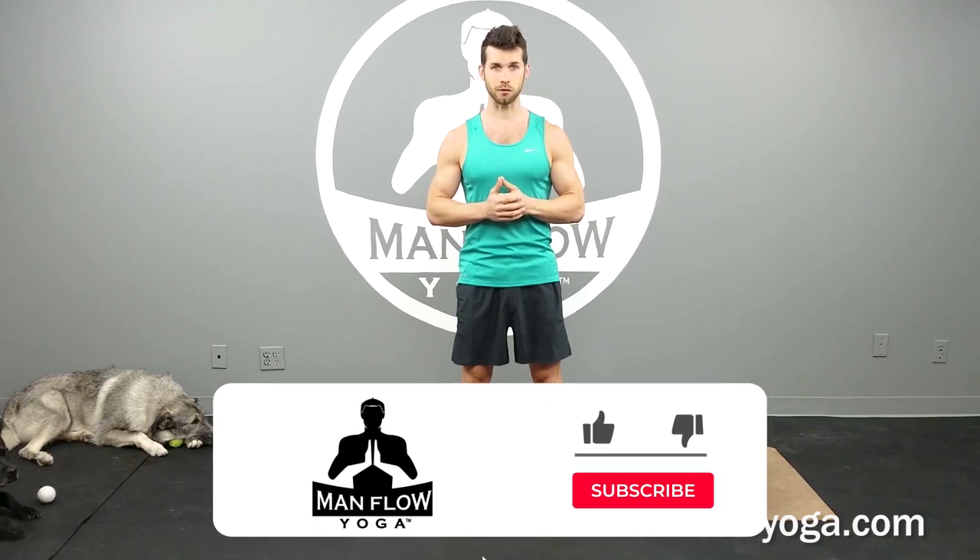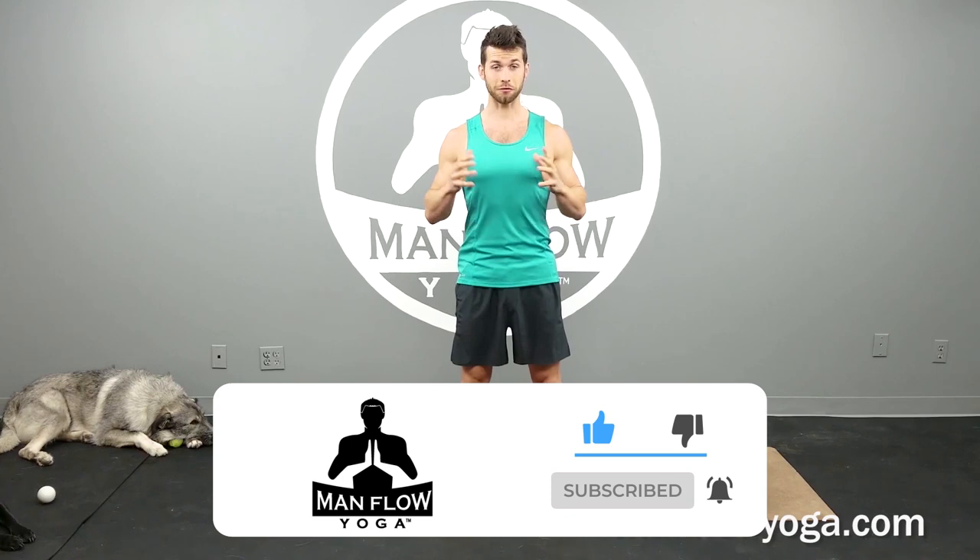Today we're going to go through a yoga sequence designed to relieve neck stiffness. This is going to focus on your full body though, not just your neck, because your whole body is interconnected. We want to make sure that we're doing everything we can to release whatever is the root cause of that neck tension. So we're going to be working on your neck, your core, your shoulders, your spine, and also on your hips.